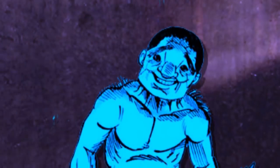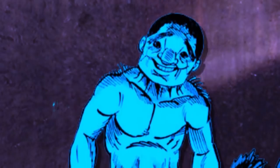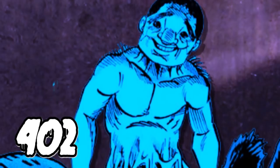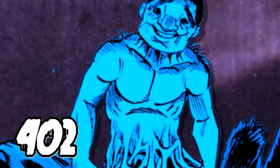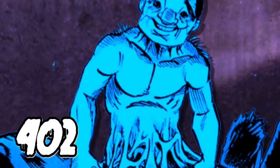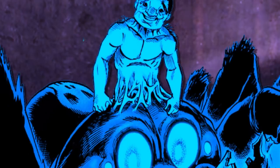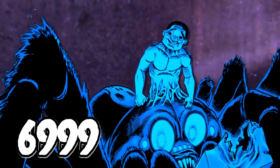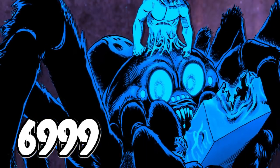We also get a monster reading when they encounter Spider Reno. Child Emperor uses the mask on the human top portion of the monster, which reads at 402 — comparable to disaster level Wolf. That's stronger than C-class Red Muff at 100 but weaker than B-class Darkness Blade at 759. However, when he turns it on the spider portion of the monster, it reads at 6,999, which Child Emperor says is high enough to qualify as disaster level Demon.